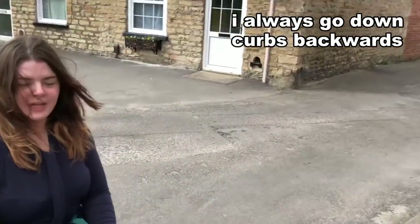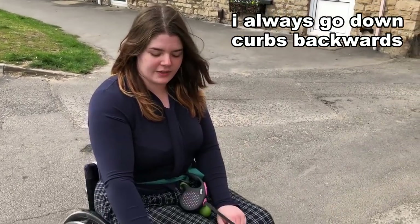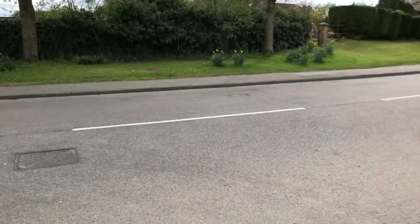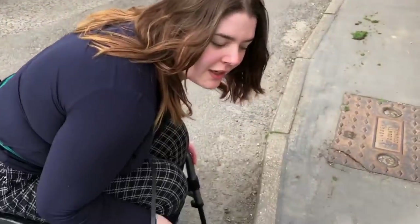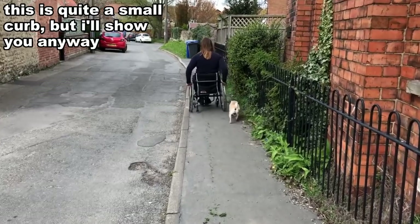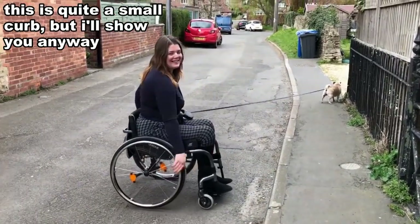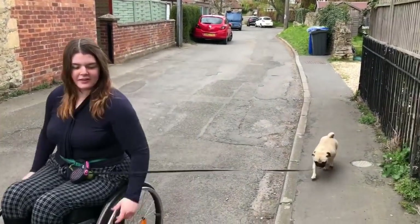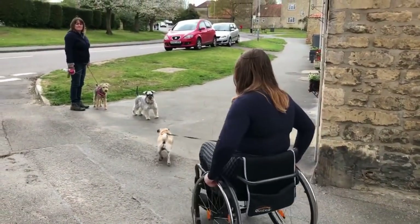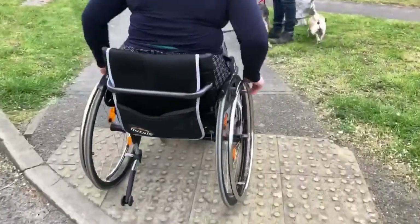We've got really big curbs — you have to go down backwards. In the spinal unit we're always told to go backwards down curbs, and lean forward like this, which helps you get down. Especially on curbs like this I would go down backwards. That wasn't very graceful, but that's what you're supposed to do. I think it might be to do with balance — you don't want to fall out of your wheelchair. It's not a good idea.